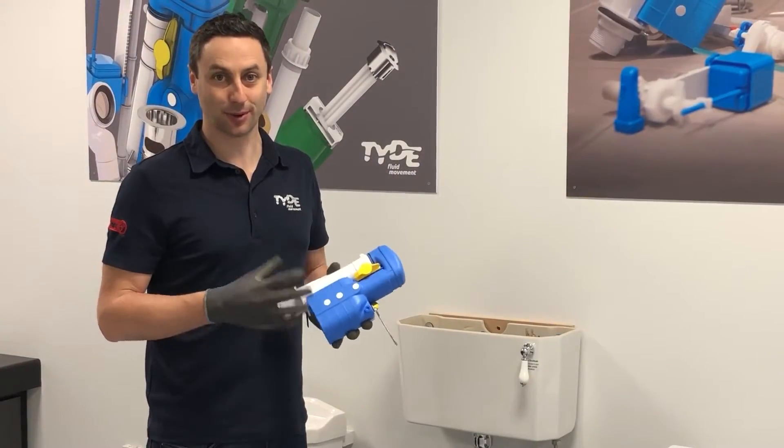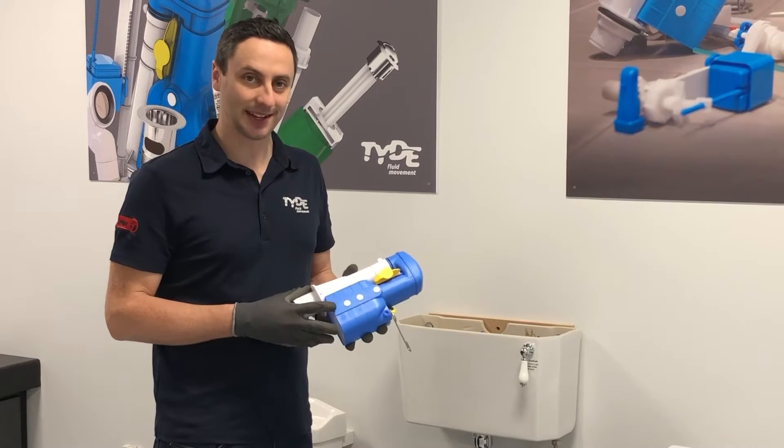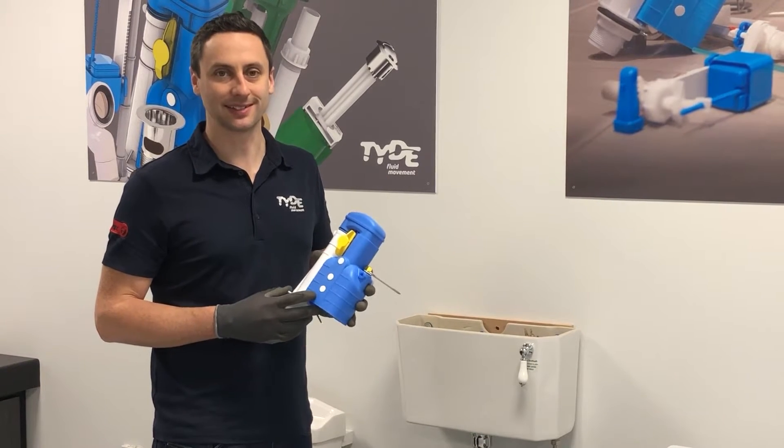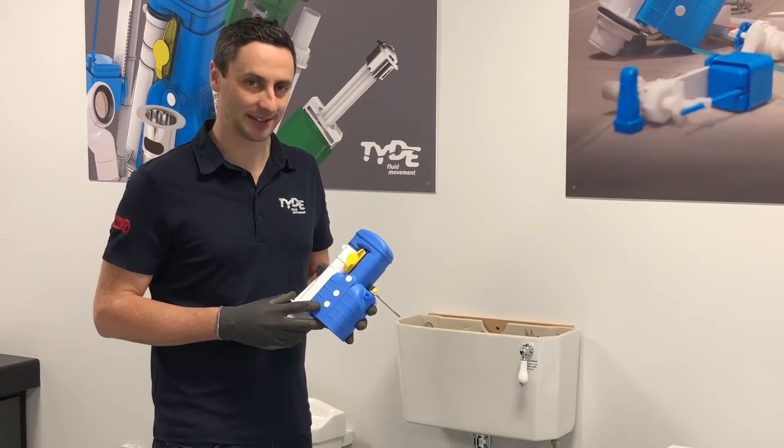Hi, my name is Joshua Bennett, Product Manager at TIDE, and I'm here today to explain to you how to retrofit a turbo edge siphon into existing installations where a turbo siphon is already fitted.